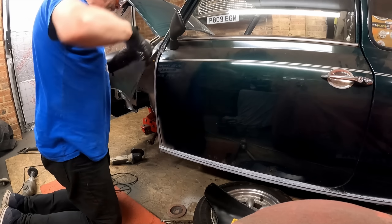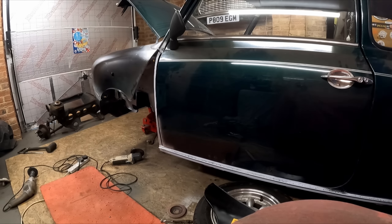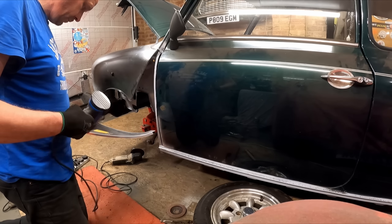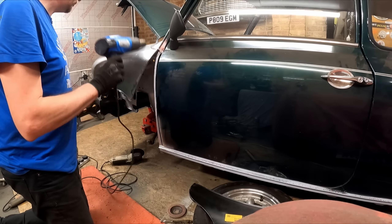Pre-folding about 30 degrees just makes it easier when you come to folding the edge over with the folding tool — you can buy those from Frost Restoration. When I folded the edge on Project Sprout I hadn't pre-folded it first and I ended up marking the A panel, so I learned from my mistakes there. Now we're going to be doing some spot welding, so just cleaning off and preparing the mating surfaces and putting a bit of weld-through primer on.